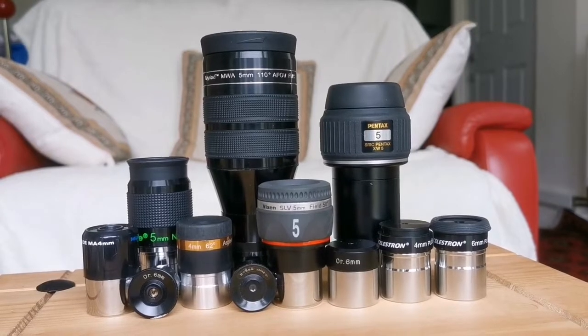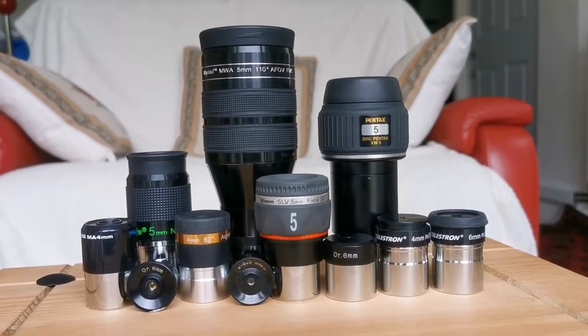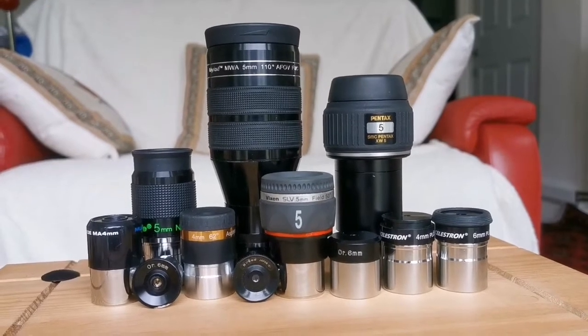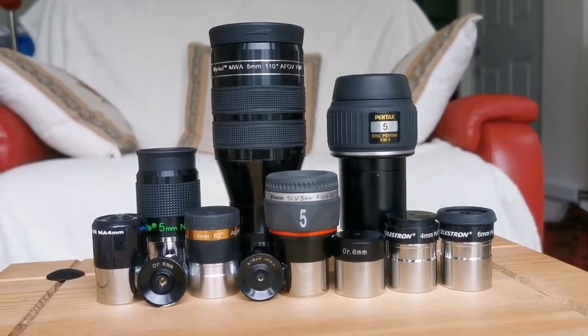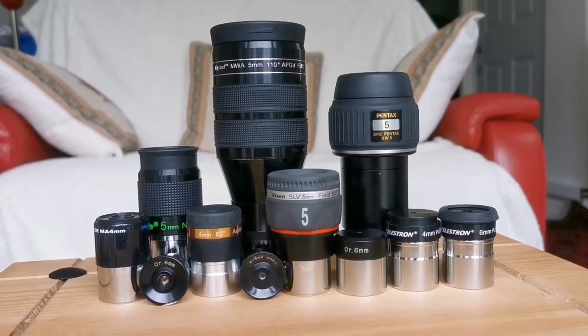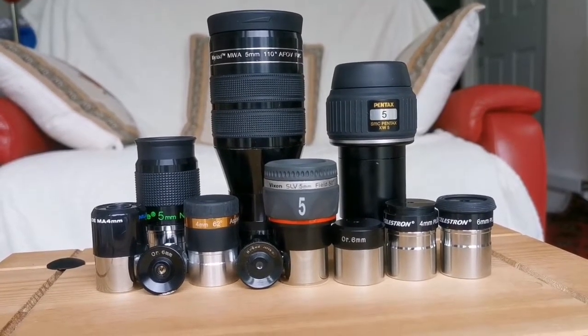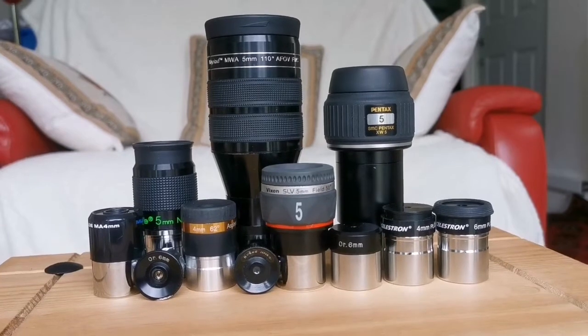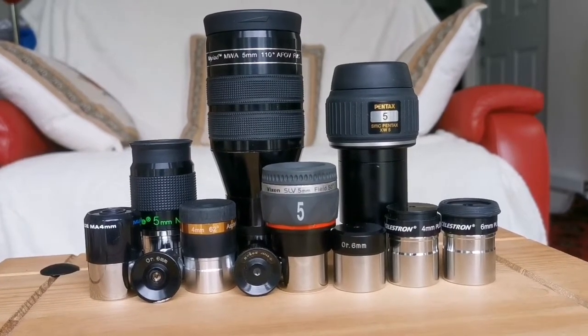These are the eyepieces I am using, from 6mm down to 4mm. They range from very wide angle — ethos clones to Pentax, Panoptic or DLS style — to SLV, Nagler, Aspheric, MA, Orthoscopic, Huygens, and Plusos.